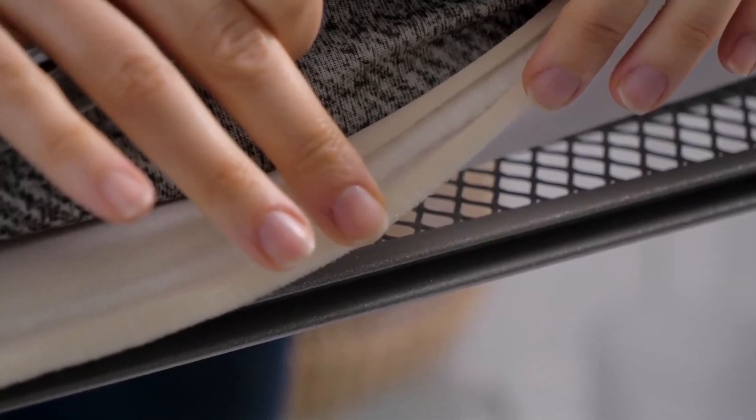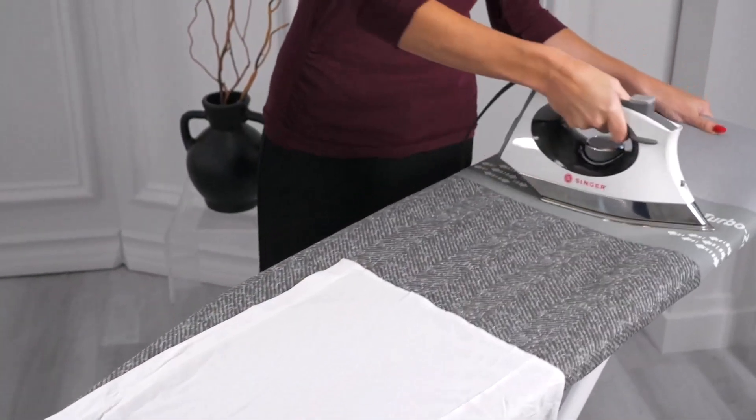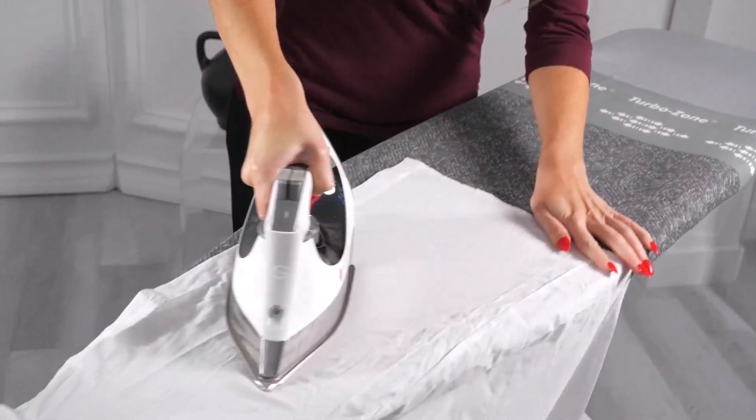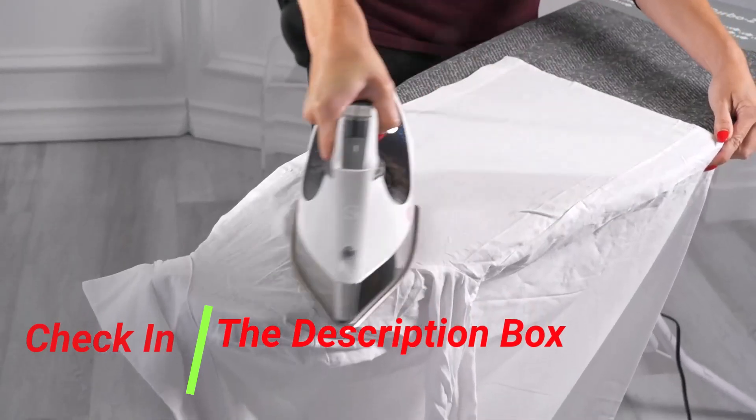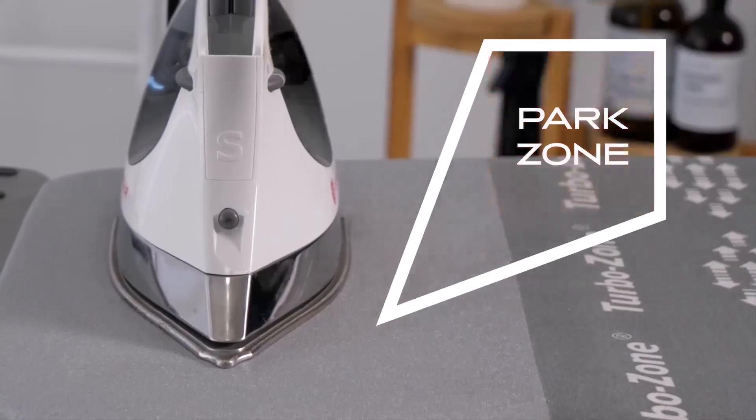Bartnelli has equipped this board with a four-layer cover pad, featuring a blend of foam, felt, and fabric that ensures a smooth surface. This padding not only protects your clothes but also distributes heat evenly. The 100% cotton cover works beautifully with the foam underneath, preventing clothes from sticking and helping your iron glide effortlessly.